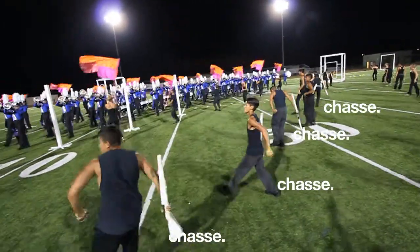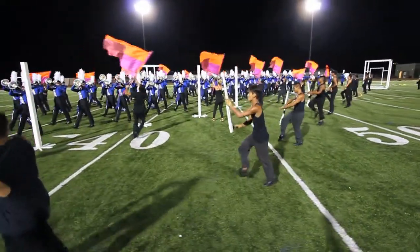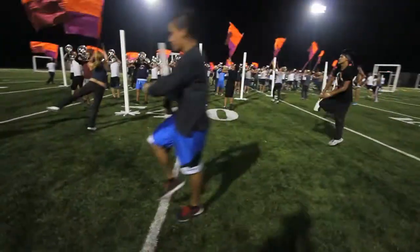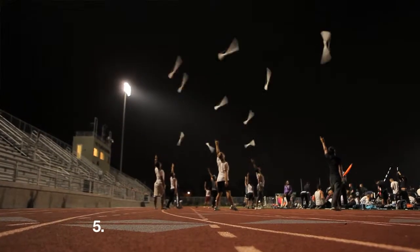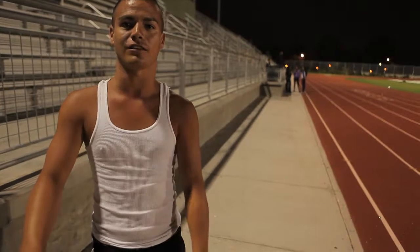And then we go ahead and plie with the rifle and we go into a chasse, into a flex hand and flex foot, and after that we go into a saute, passe, and then it preps for 17, 18, 19, and we toss a seven count rotation, catching on 23, and twisting our body to the audience on 25.